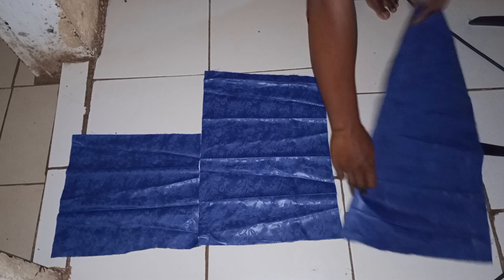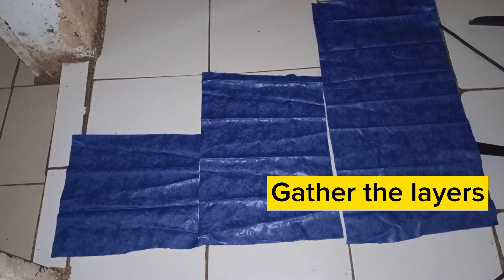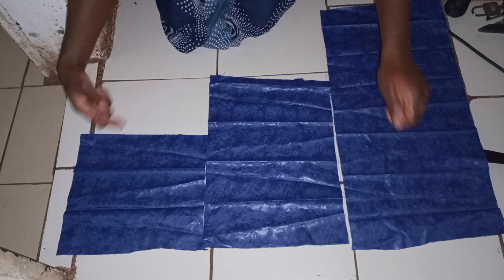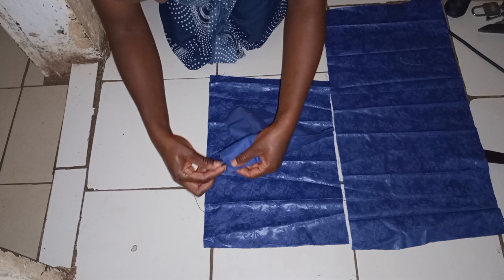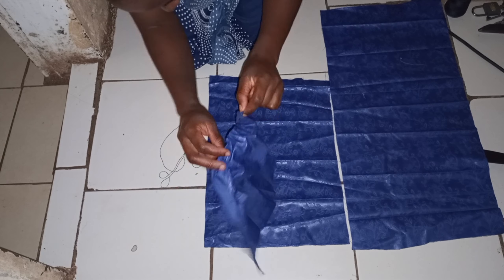After placing the layers, you're going to make gathers on each one. If you have a gathering foot, go ahead and use that. If you don't have one, I'll show you an easy technique using a needle and thread — just make long stitches. You can also do this on the sewing machine by setting it to the longest stitch and stitching across.